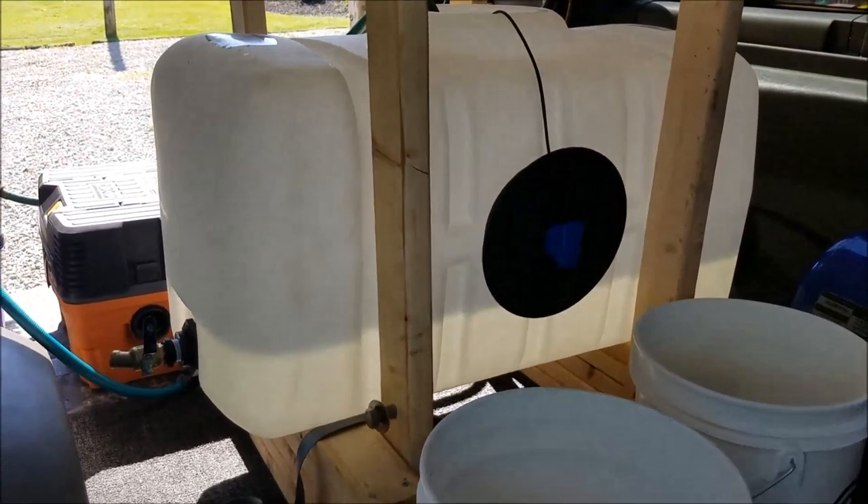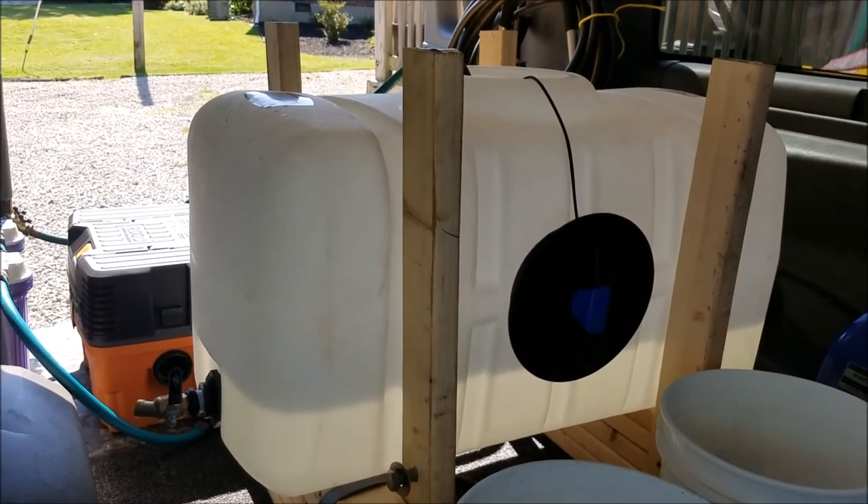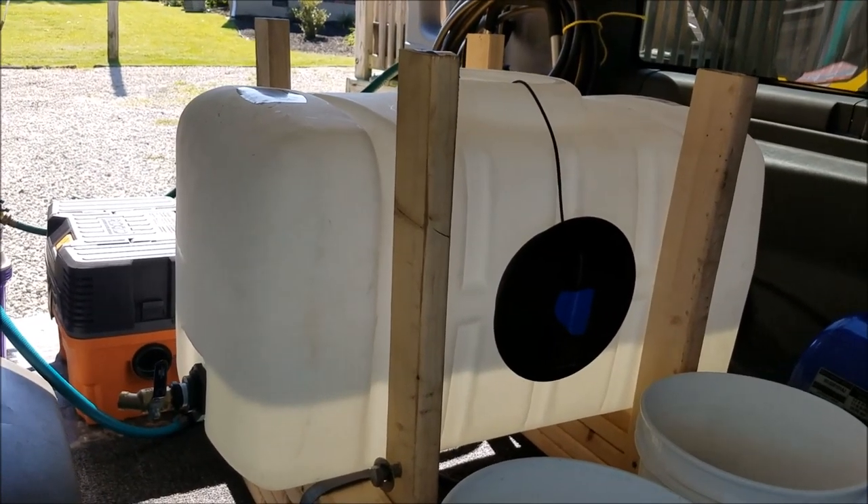Anyway, that's my mobile detailing and mobile wash express detail setup I'm working on so far. If y'all like this, please like and subscribe, and we'll talk to you guys later.